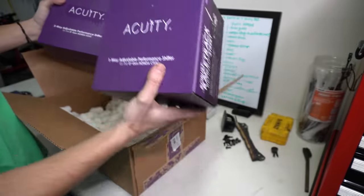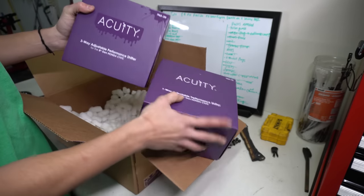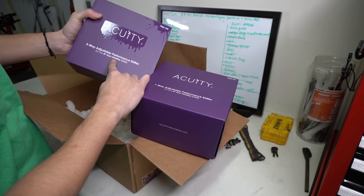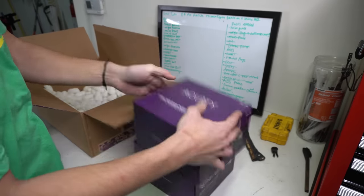They even swag'd up the packaging for this one — that's dope. They put the little drip on here and didn't put it on the other one. Three-way adjustable performance shifter for the eighth gen Honda Civic. So a one-way and a three-way.